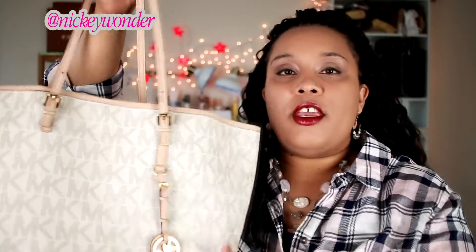The strap drop is 9 inches by default. I have extended mine — I actually punched an extra hole in the straps because I like the bag to hang a little bit lower. When it was on the original hole, it was just a tad bit too short for me. I love that Michael Kors gives you the option to extend the straps — that's something a lot of other higher-end designers should offer, but Michael Kors lets you customize the bag to your liking.